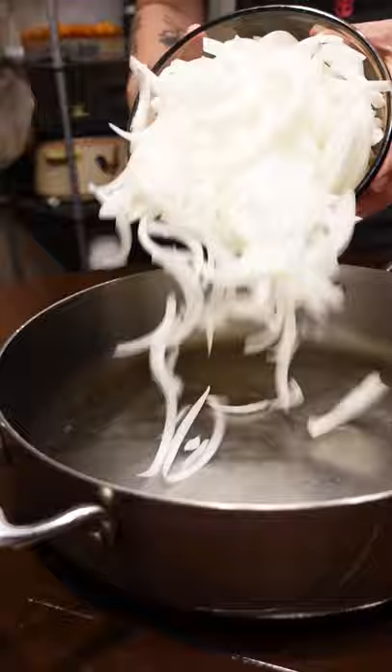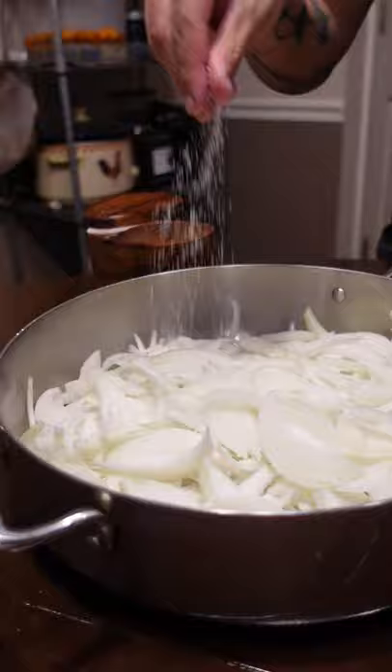Cook on ultra-high until all the water is cooked out — less than 15 minutes. Use a wide pot so you get more surface area. Then turn to medium-low and stir occasionally.